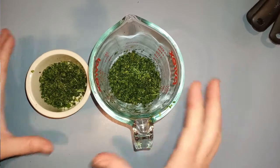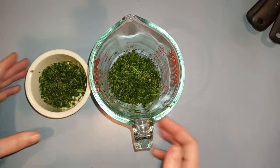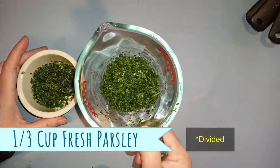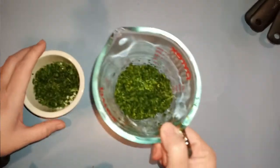First things first, I have already chopped this up. This is fresh parsley — about two-thirds of a bunch from the store — and each of these portions is two and a half tablespoons, so I did divide it. Part of this is going in the bread, and part is going in the ripple.